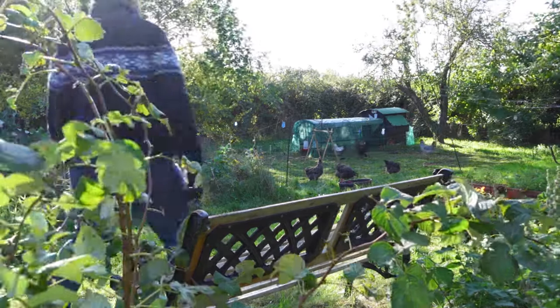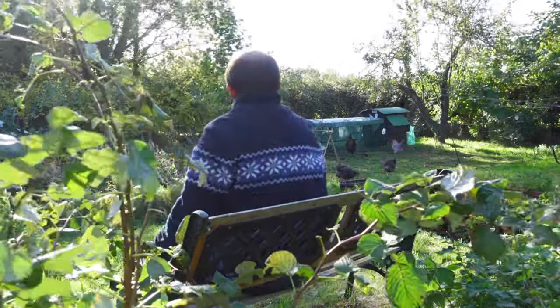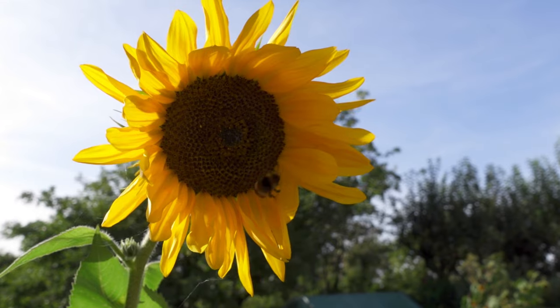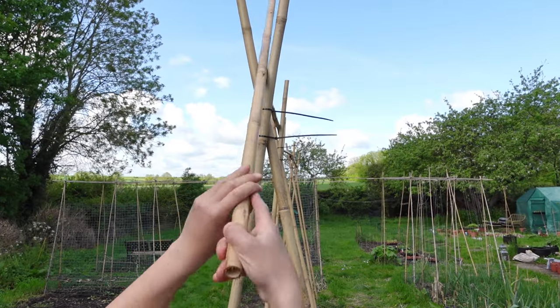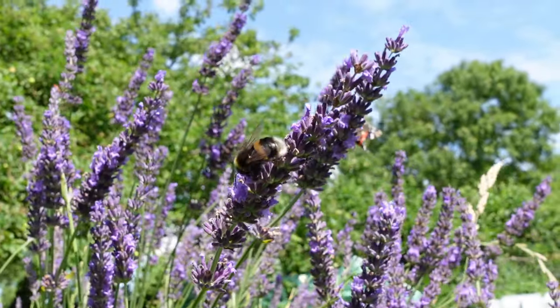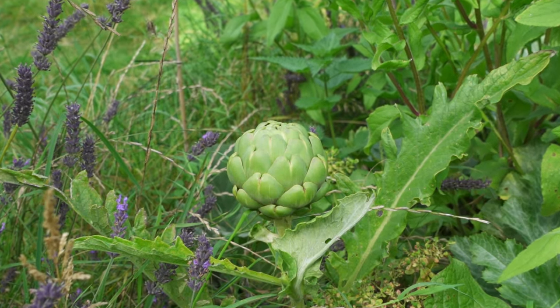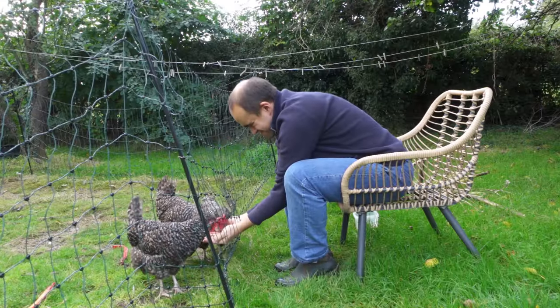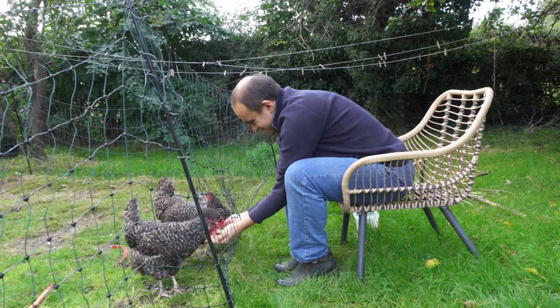Perhaps the most significant mistake I made this year was that I didn't spend much time outside enjoying the garden. I grew enormous sunflowers, had great success with the new tomato supports, tried out a lot of new plants including growing my first globe artichoke, and I even hatched and raised more chickens — but I really didn't see much of it at all.